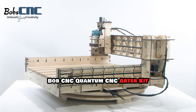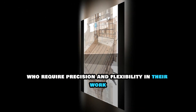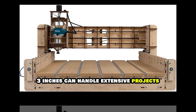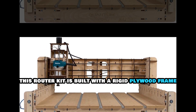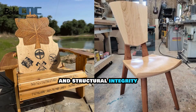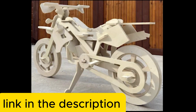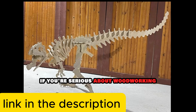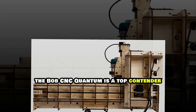The Bob CNC Quantum CNC Router Kit is a high-performance tool designed for professionals who require precision and flexibility in their work. Its large cutting area of 24x24x3.3 inches can handle extensive projects, making it suitable for furniture makers and large-scale woodworkers. This router kit is built with a rigid plywood frame, which may seem unconventional but adds to its aesthetic appeal and structural integrity. It uses an Arduino-based microprocessor for seamless control and precision. One standout feature is its open design, which allows users to modify and upgrade components as needed. If you're serious about woodworking and need a reliable tool for complex tasks, the Bob CNC Quantum is a top contender.